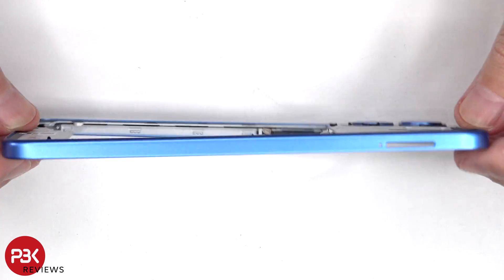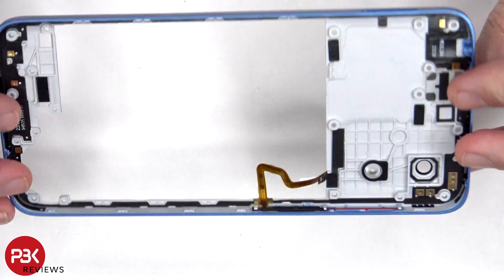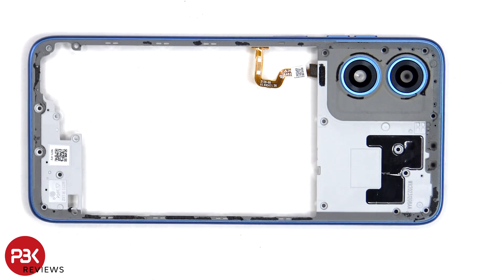The back housing is also made of plastic. The camera lens cover can be replaced by applying heat and prying it off, so you don't need to take apart the phone to replace that. There's also some graphite film to help transfer heat.